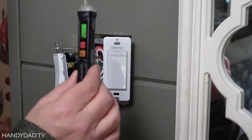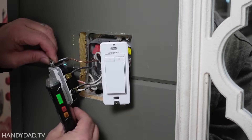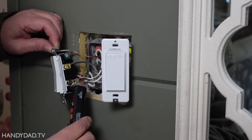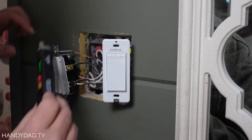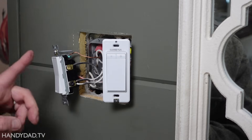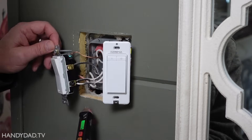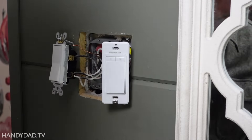Using my non-contact voltage tester I can make sure of what kind of wiring I'm dealing with. This is a typical three-way switch - I've got the black wire going to the black screw which is always hot, so that's considered the line. The other two wires, a black wire and a red wire, are travelers that go to the other switch down the hall, and you can tell depending upon the orientation of the switch which of these wires is hot.